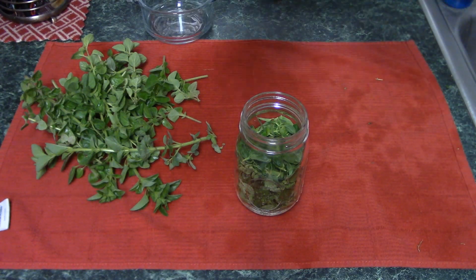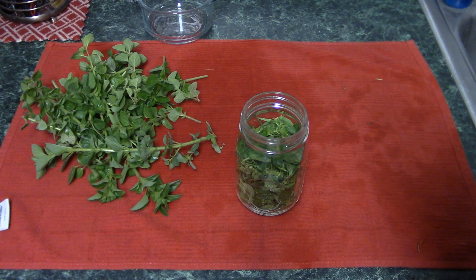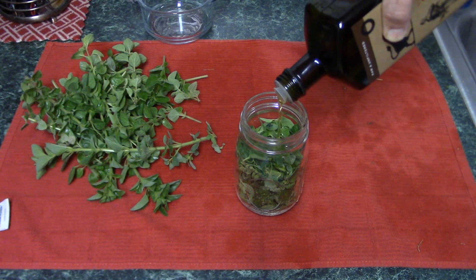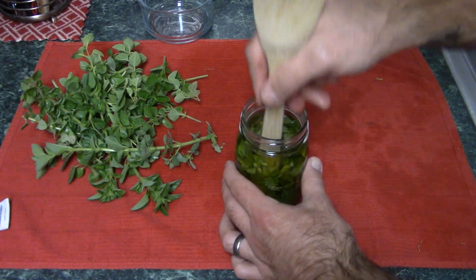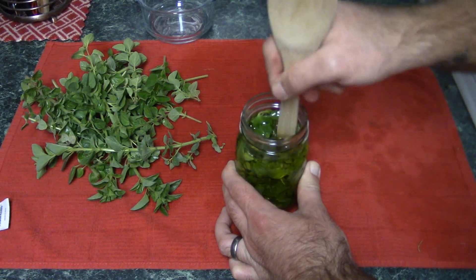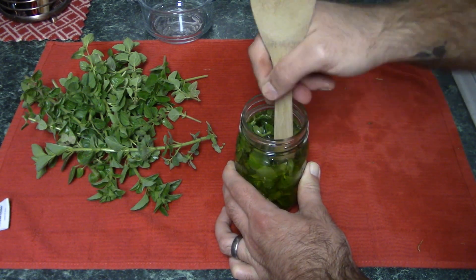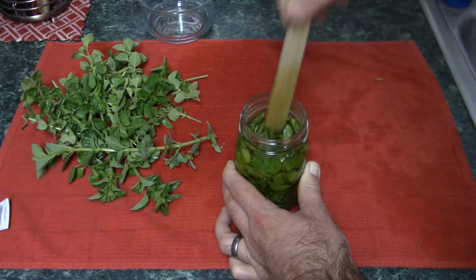Now I'm basically going to use good old raw unfiltered olive oil. I'm going to pour it all on top until everything's submerged. Then I'm going to take the end of a wooden spoon and try to crush up some of the leaves. Common sense tells me that if you crush and bruise the leaves a little more than just cutting them, you might release some more of the oil, so I figure I might as well.